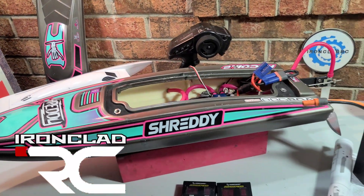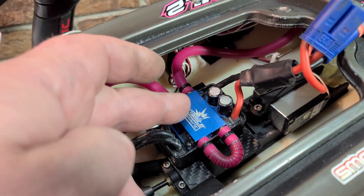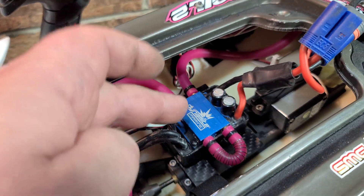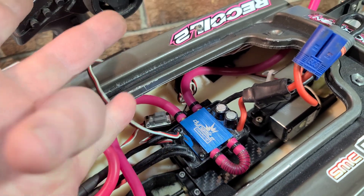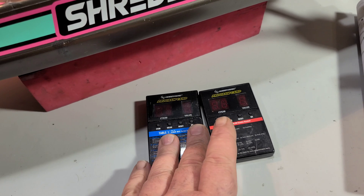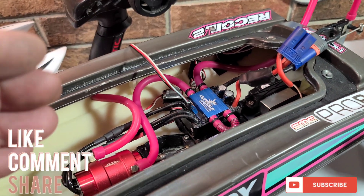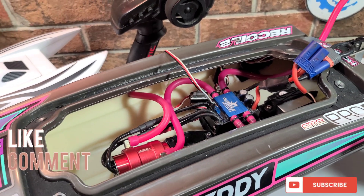Welcome back to Ironclad RC. Today we're going to be programming the Dynamite 120 — this is the stock ESC — for the Velez and the UL 19. I'm going to use a program box, walk you through the steps, some of the programming items, and we're going to talk about delta and wild wind motor timing.